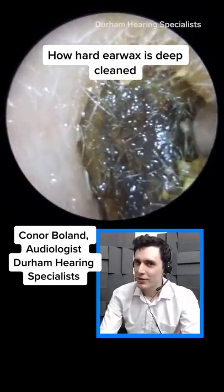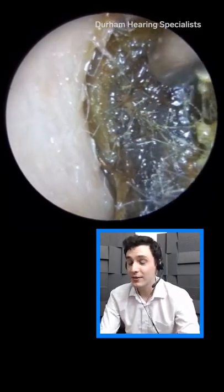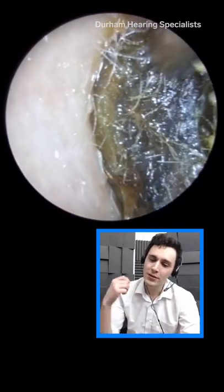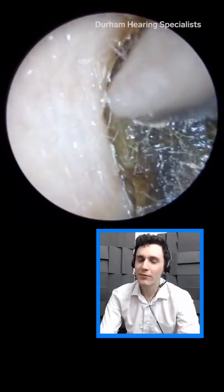When I first saw it, I thought, oh, this will be an easy job because the wax is right there. You can see it with your naked eye. So it's all good. But then as soon as I tapped on it with the probe, I thought, right, we're in for a heavy ride here.